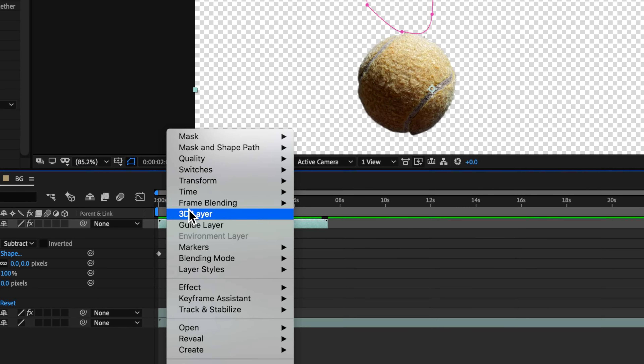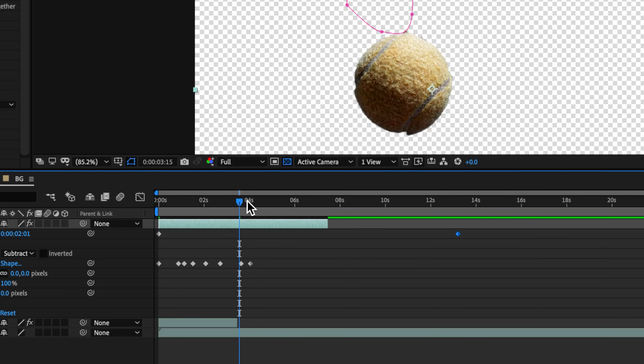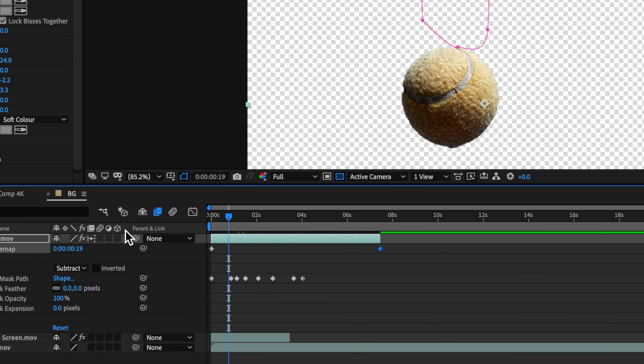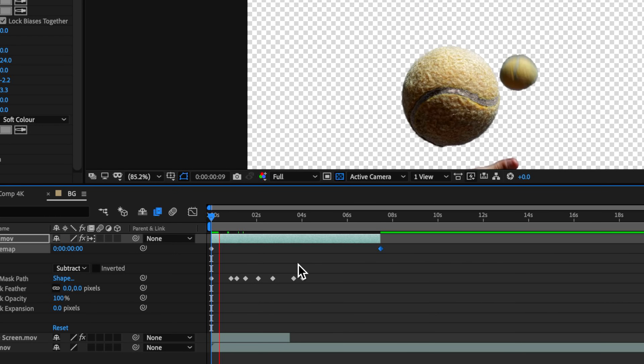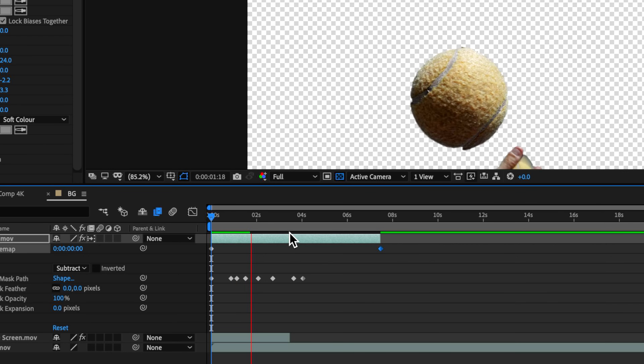If you need to slow the ball rotation down further, you can enable time remapping on that layer and use it to stretch the rotation out even more. Because the ball was rotating slowly when we filmed it, we can afford to slow it down quite a bit. I'm also going to add frame blending and double-click it to switch to pixel motion interpolation, which will make the rotation much smoother.